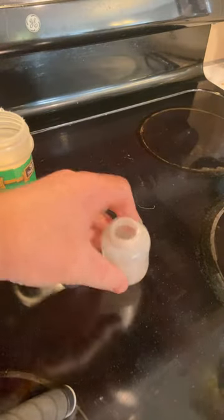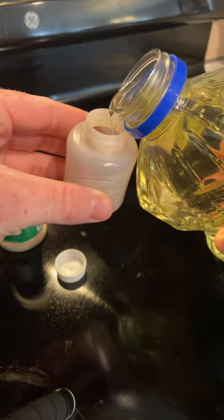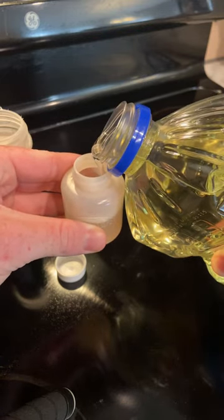All right, so step one — be very careful. I'm just gonna pour a little bit of vegetable oil. You want enough so you don't have to come back immediately. I'm gonna stop right there.